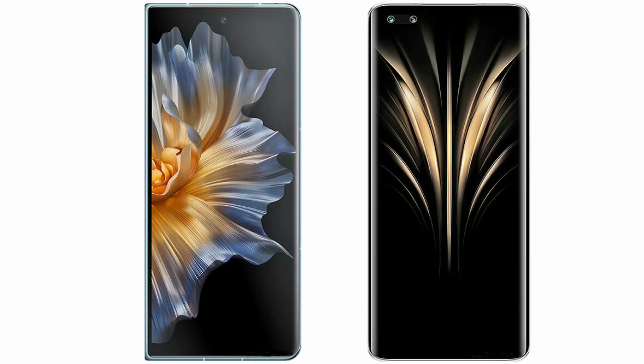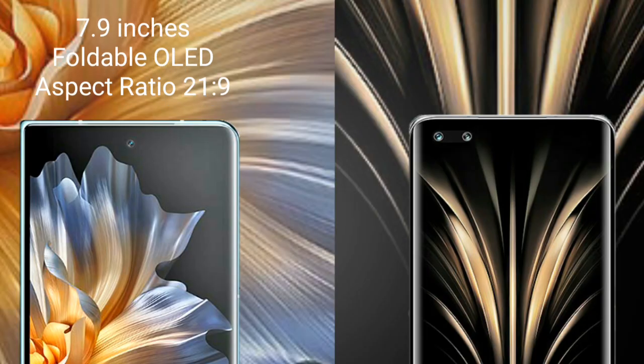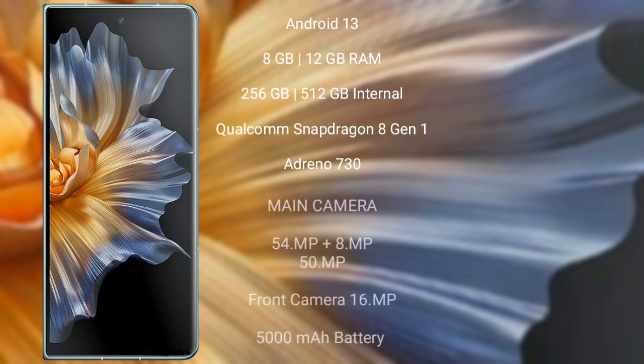I will compare the new Honor Magic Vs with Honor Magic 4 Ultimate. Honor Magic Vs comes with a 7.9-inch foldable OLED display and an aspect ratio of 21:9. Honor Magic 4 Ultimate comes with a 6.81-inch LTPO OLED display and an aspect ratio of 19.5:9.